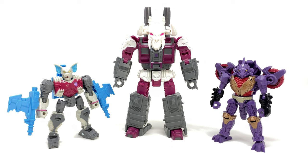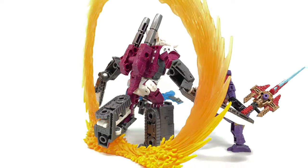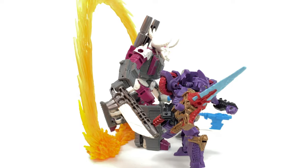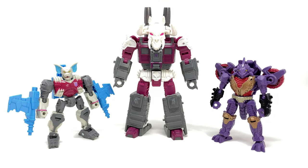Sadly we have the runt of the litter as far as these pretenders go — the deluxe class Skull Grin. He sticks out like a sore thumb. Why they made Bomb Burst and Iguanus core class and Skull Grin deluxe class is completely baffling — they've literally thrown scale right out of the window. The core class figures win hands down in terms of price point and enjoyability. Skull Grin had a really nice robot mode but the tank mode was atrocious — a very complex transformation which resulted in a brick. Had they shrunk Skull Grin down to core class, many of those issues would have been forgivable. Please keep these pretenders in the core class.